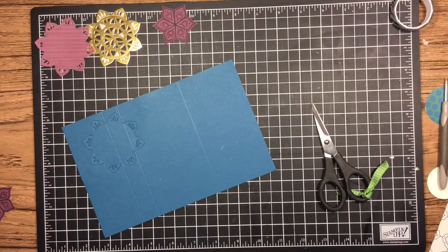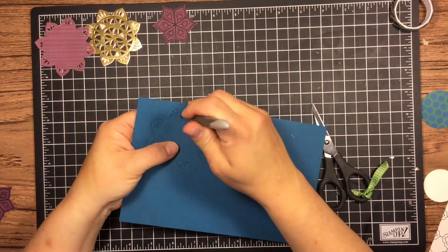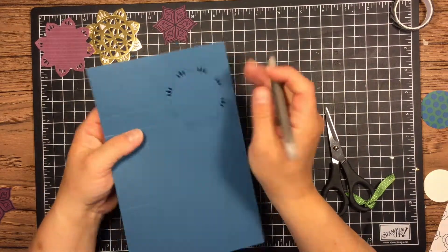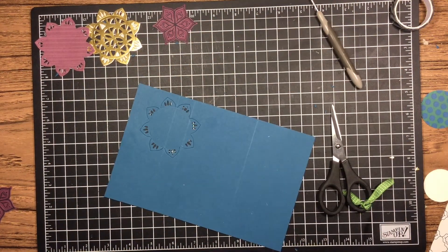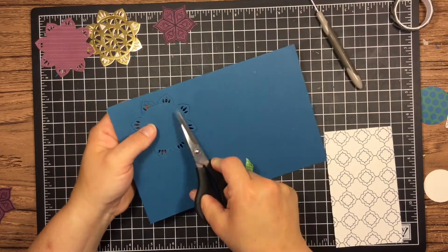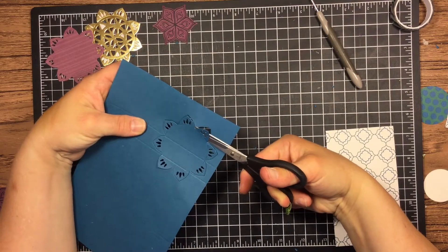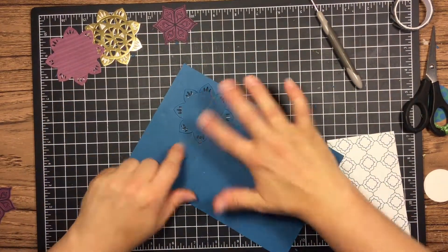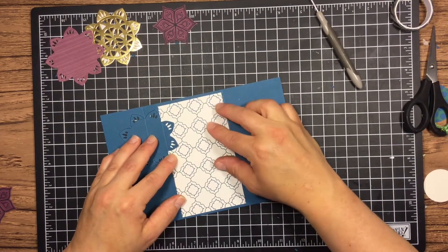I'm going around the designer series paper doing the same thing — cutting off the excess. Now, we're going to do something a little different with the card base. We don't want to cut all of our little pieces out because that would mean it won't be a flip card anymore. I'm just going to quickly push all the little holes out to make sure those are done. Then I'm only going to clip some of them — not the ones in the middle. By leaving the ones in the middle, that's my anchor — it'll keep my medallion on the cardstock so when I fold, it'll flip for me.